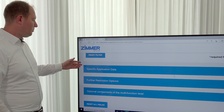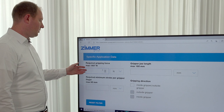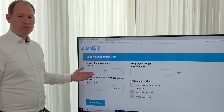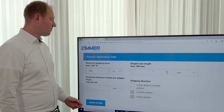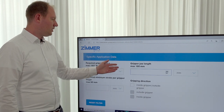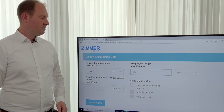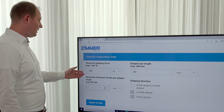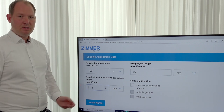The next step is the specific application data. Here you can insert the required gripping force — in this example we use 100 Newton. The gripping jaw is set to 30 millimeters, and the required minimum stroke is set to 10 millimeters.